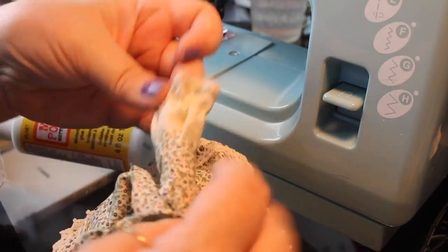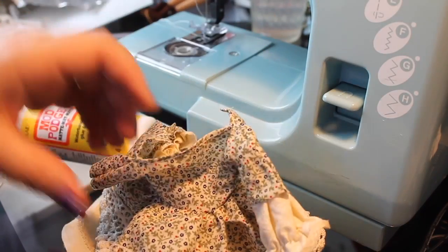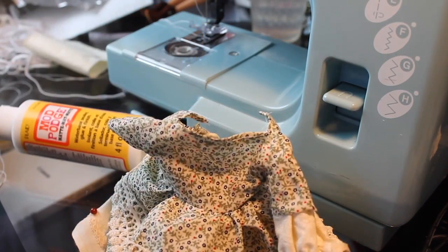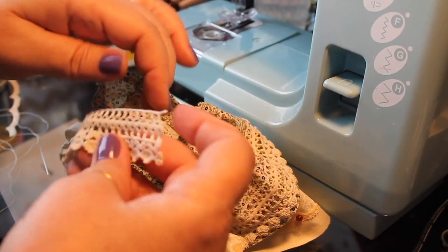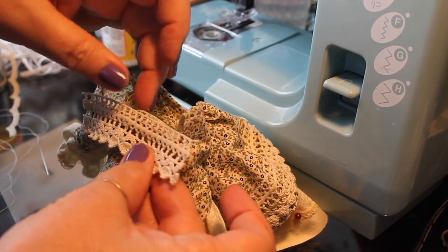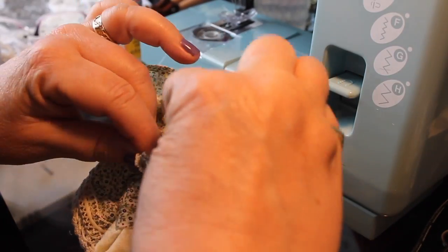I'm going to try to color coordinate the outfits between the boy and the girl, so hopefully we'll make them look like a really cute little pair. Now I'm going to take the remaining piece of this lace that I used on the bottom — I want it to match, but I'm not going to make it as long.